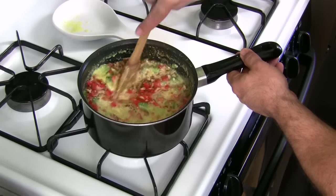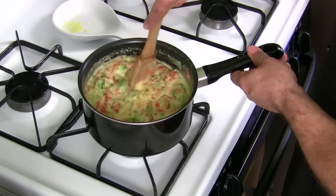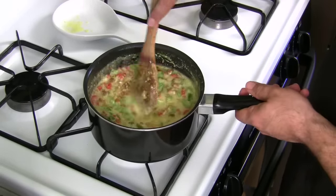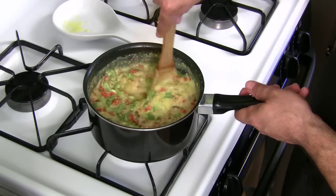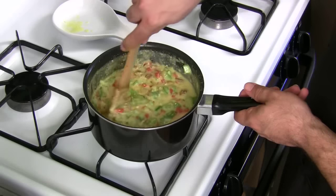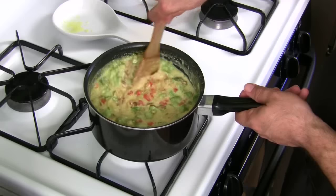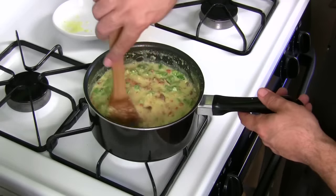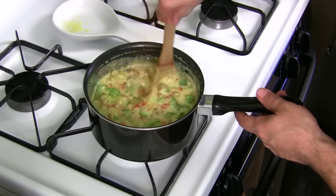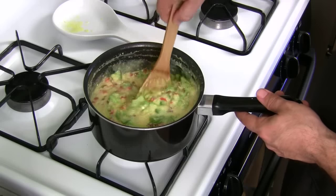I can't even begin to explain to you how amazing this tastes. It looks horrible, but I'm telling you, Aunt Myrna has never failed me yet. I've had this before, so I hope mine turns out as good as hers. Okay, I've turned the flame off and I'm just mixing now — go ahead and turn your flame off and get it all mixed in.